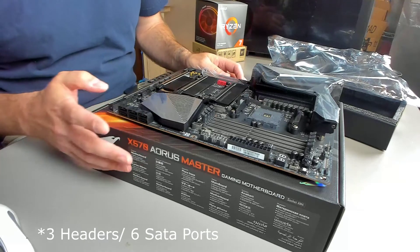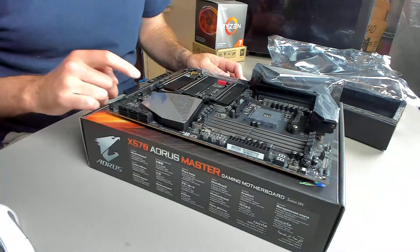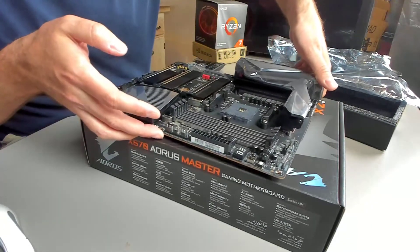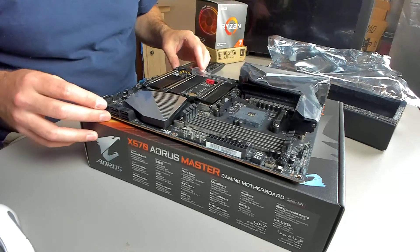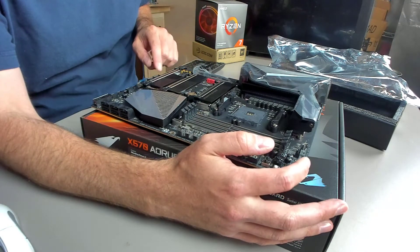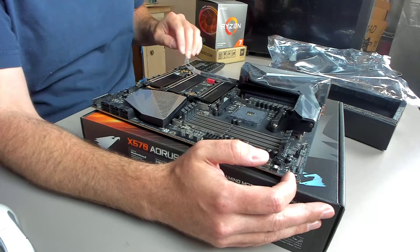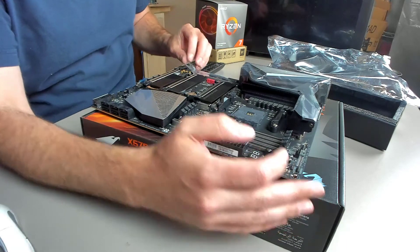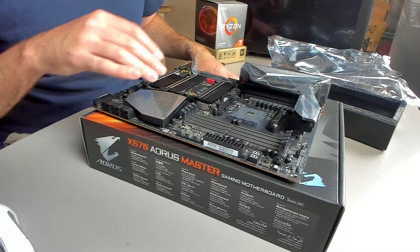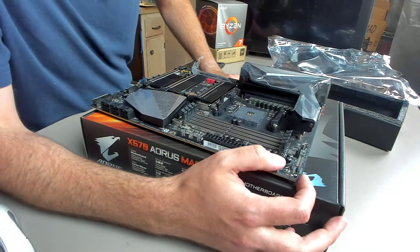So we've got three SATA ports right there, a lot of fan headers — one, two, three, four, five, six, one back there, seven. That's a lot of fan headers. We also have two addressable and two analog RGB headers — addressable on top and bottom, analog on top and bottom. On my Z370 motherboard the addressable LEDs actually had a different channel but the analog were on the same channel, which was slightly annoying.